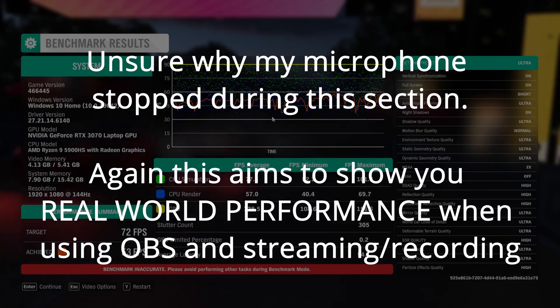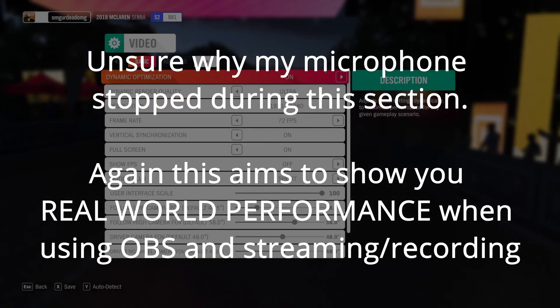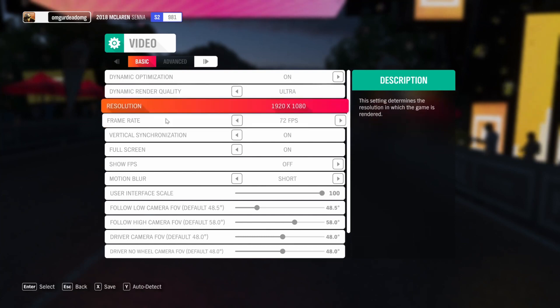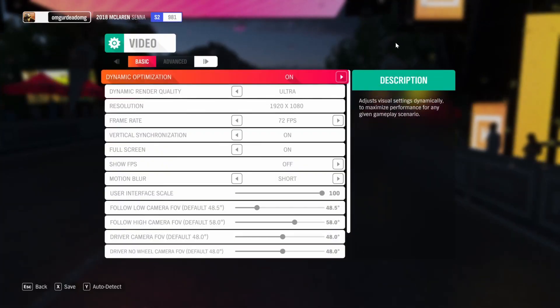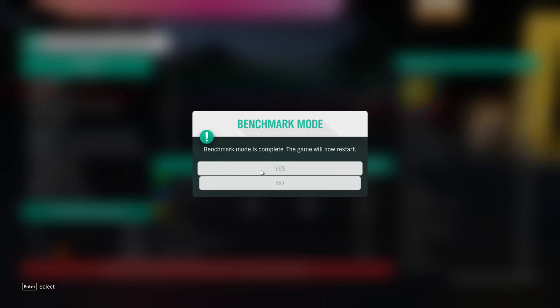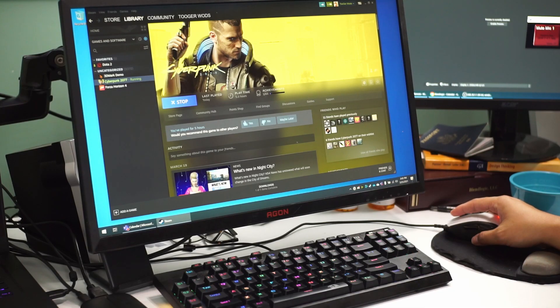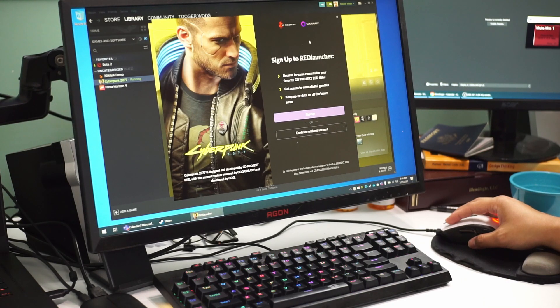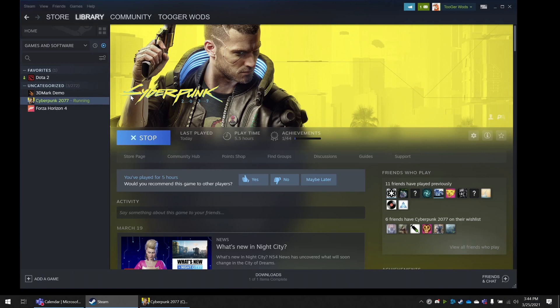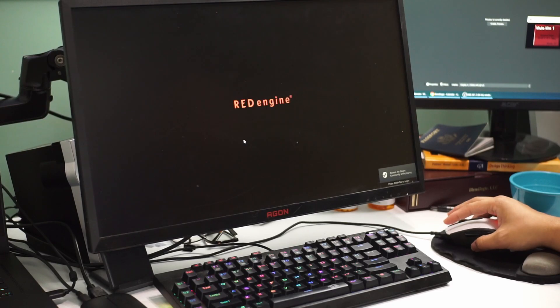In post I noticed OBS stopped recording — I think it's an issue with NVIDIA Broadcast or an OBS setting causing gaps in the recording. What I wanted to showcase was that I was getting about 59 FPS during the Forza benchmark, with all settings hitting 60 FPS. Despite the recording bug, that's decent performance. If you're not recording simultaneously you'll definitely get better performance. Next up is Cyberpunk 2077 — this will be a powerful test for creators, and without OBS you'd get even better frames.